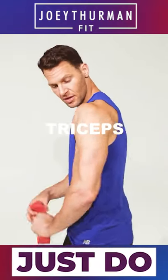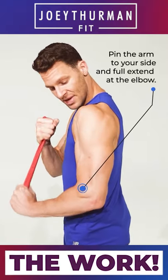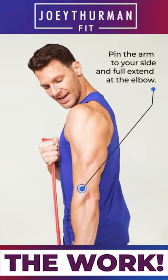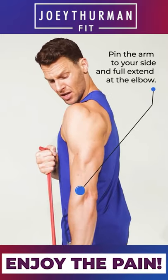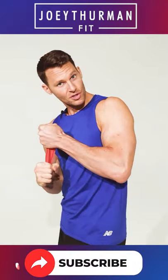First exercise: triceps. Gotta ride the tricycle before the bicycle. We're gonna grab it here, press down, pin the arm down through the side, lock it out, think about pushing that elbow back, shoulder blade back, control up here. Push down, squeeze through, and of course we're gonna switch sides.